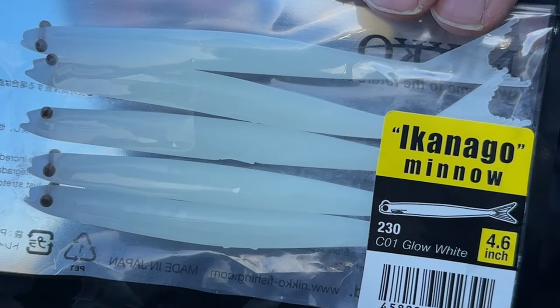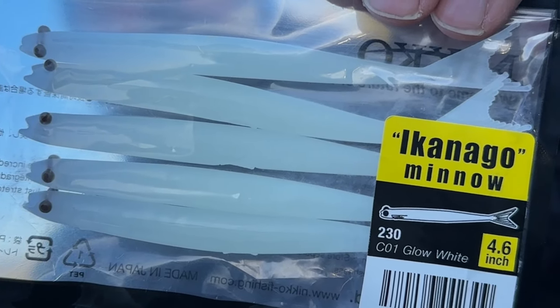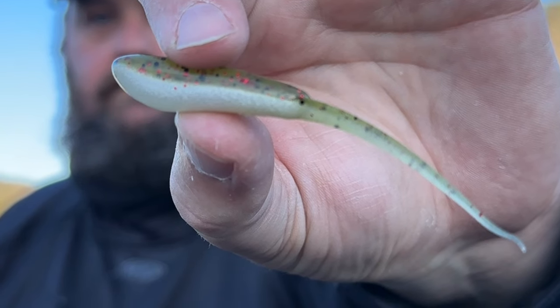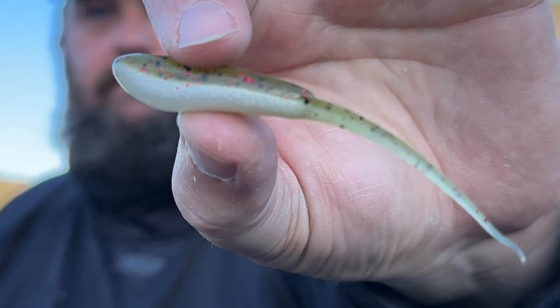This is a good bait to put on there and this is the Iconego Shad. If you guys watched any of my videos from the Knoxville show you have seen these baits — they have become a staple on a couple of different rigs. One of those rigs is a Damiki Rig. These are by Reaper Baits and this is one of my favorite colors — it's called the Mighty Minnow in Watermelon Red.